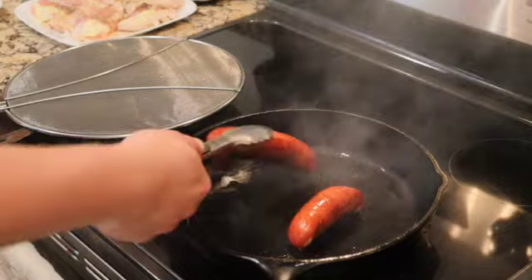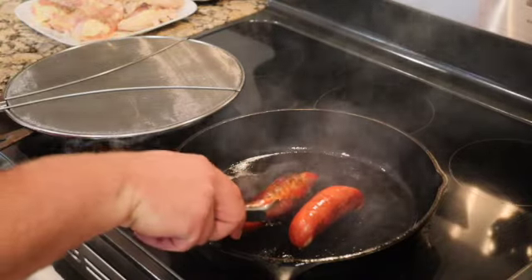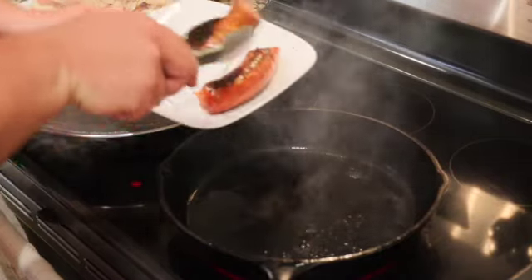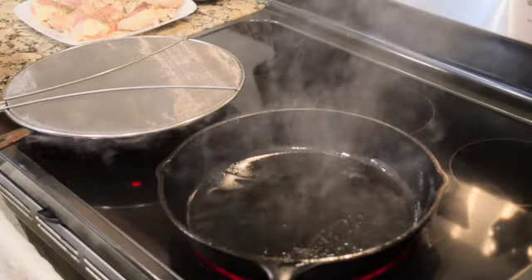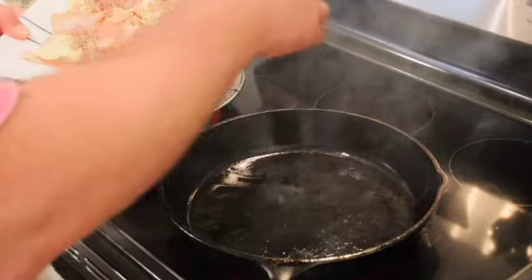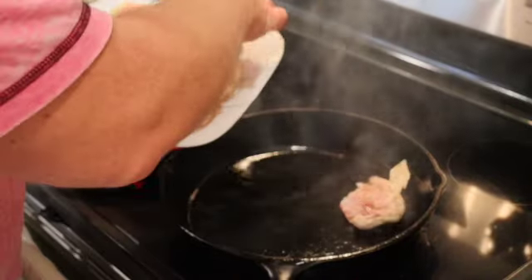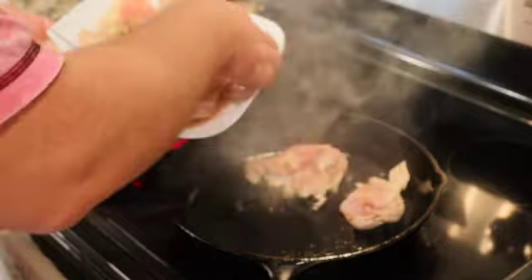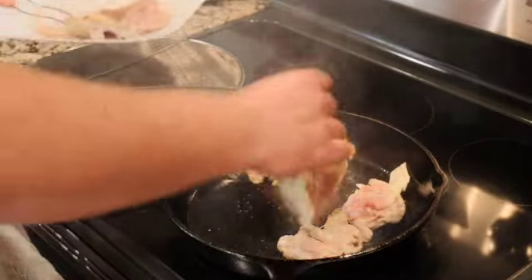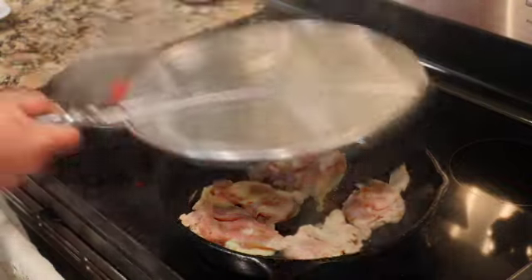You can see we've got nice color on the chorizo and it's released some of its oils. It's not fully cooked — I'm just going to pull these out and set them to the side. Now I'm going to drop in some chicken thighs. All we're doing at this part is searing them and getting some of that flavor into the pan.